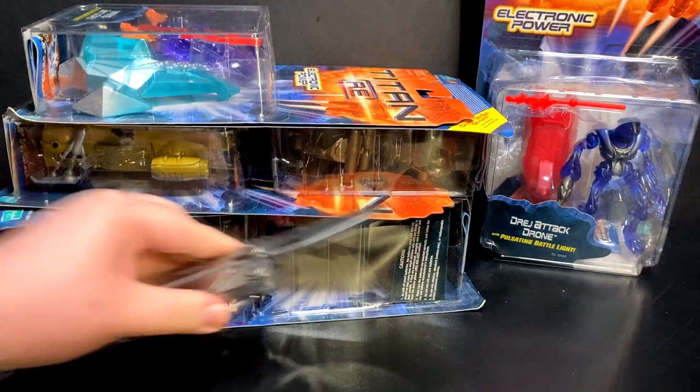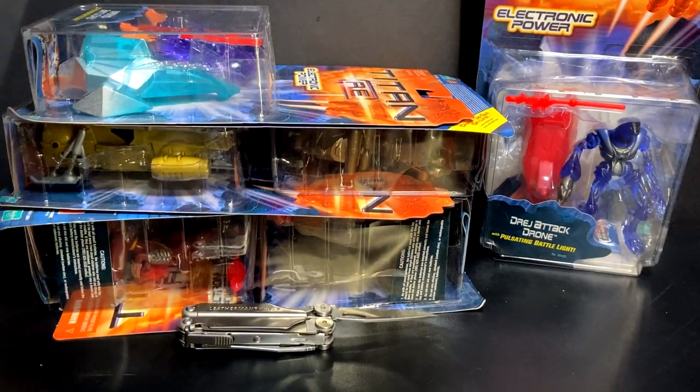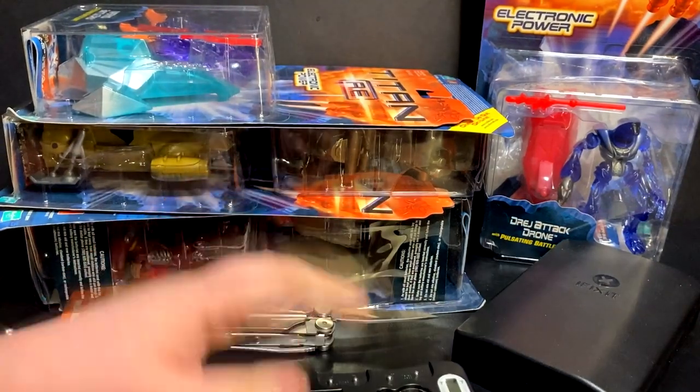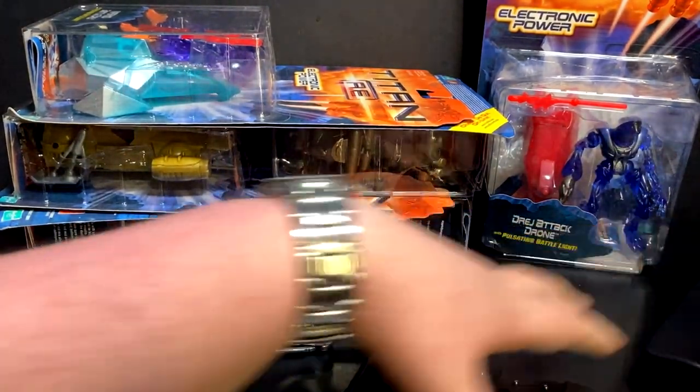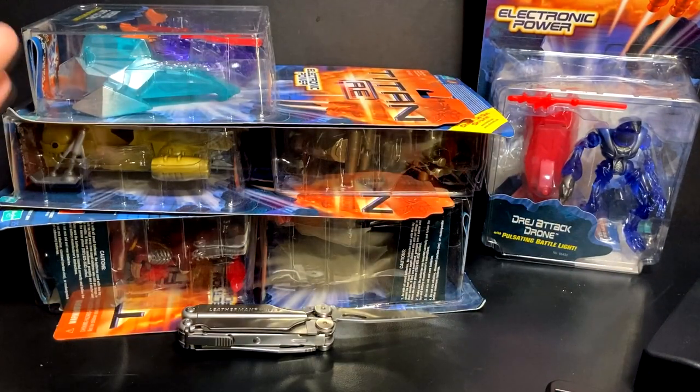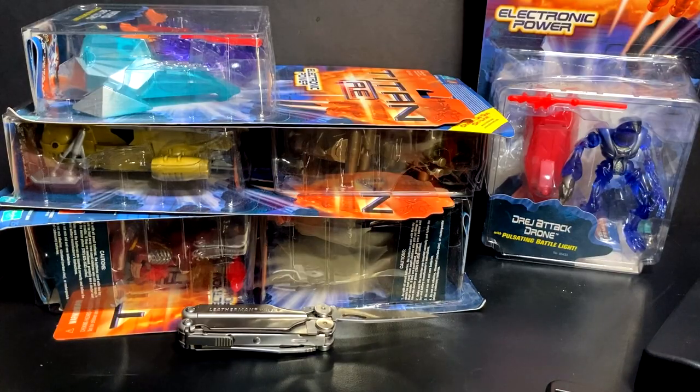So before we get started, I got to get a few things out. We got to open the toys, then we got to take apart the things that have electronics, and then we got to test the batteries. So I got all my little things out. I don't know what kind of screwdriver I'll need. I don't have really a certain plan on how to tackle this. We're just going to go through them one by one and try them out.